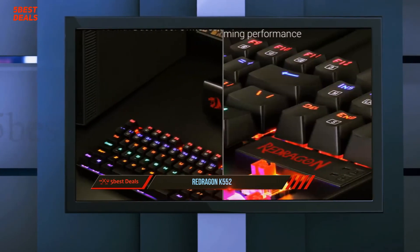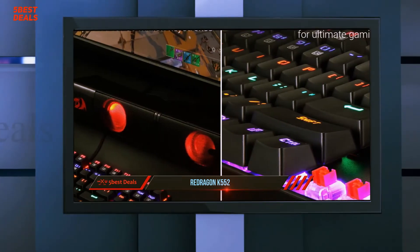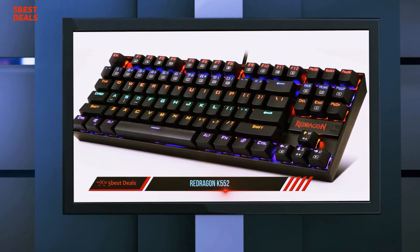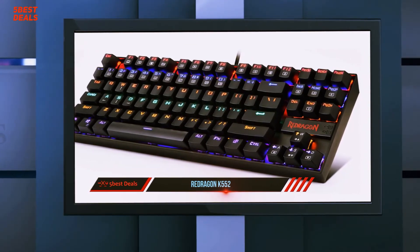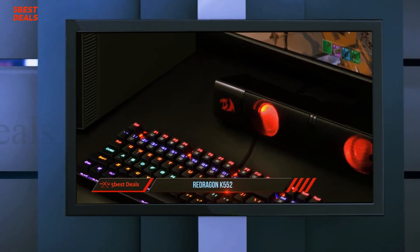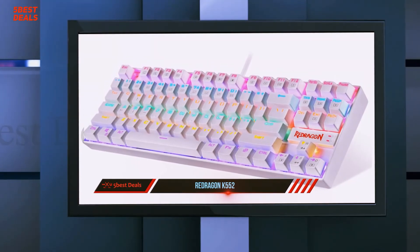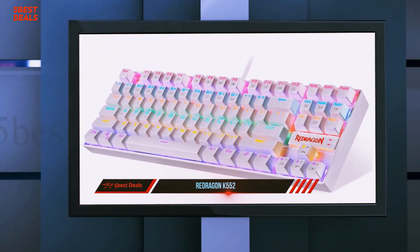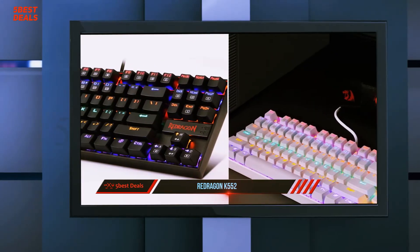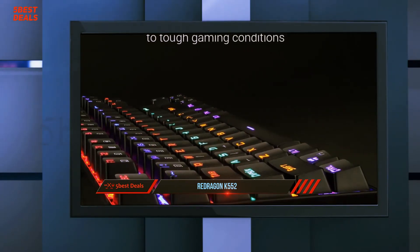The Redragon K552 offers a total of 87 double-shot injection-molded keys — no numpad — which keeps the size compact. The keyboard features conflict-free keys with 100% anti-ghosting and a high polling rate, which together with the custom mechanical keys gives it superior responsiveness. Speaking of the mechanical keys, they are not branded switches like Cherry MX, but the feel and build are quite similar to Cherry MX Blue keys, though these feel like they have a longer travel and are more clicky with heavier tactile feedback.